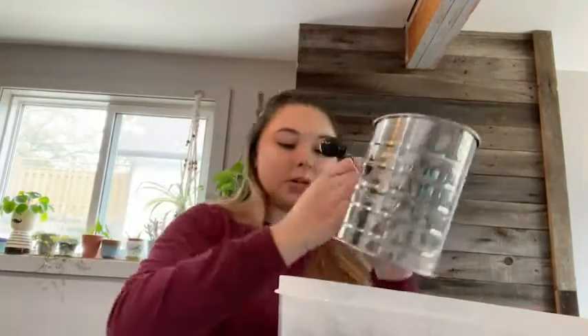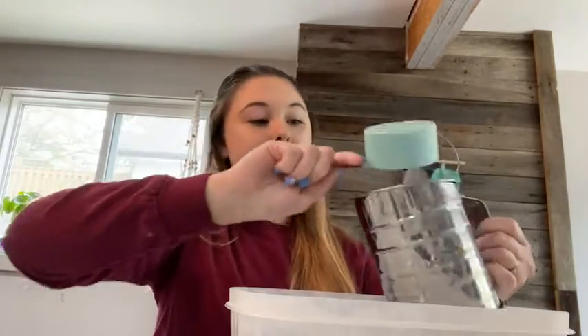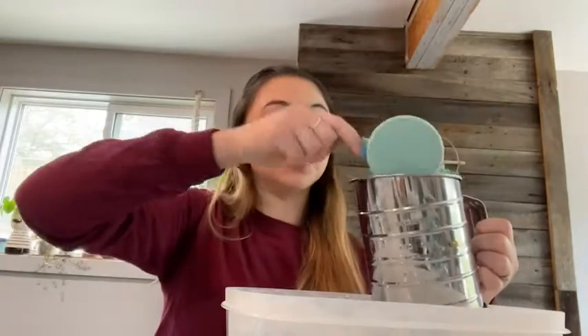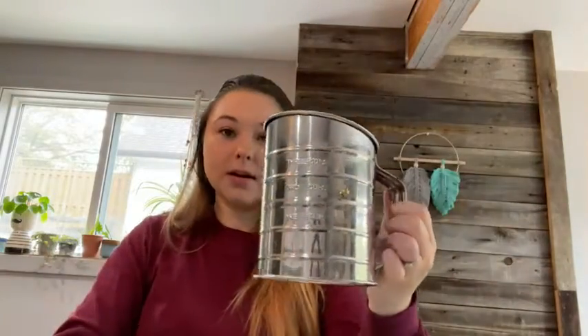I have my container of flour here and a measuring cup. It holds up to three cups, so if you have a recipe that calls for one cup, two cups, or three cups, this is perfect. It has the measurements on the side and on the inside, so you just pour your flour in there.